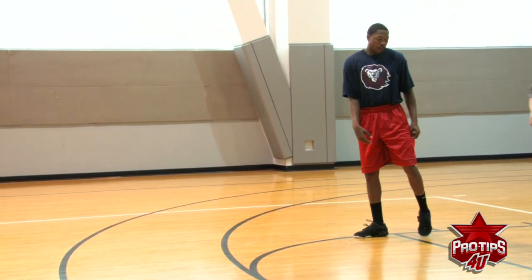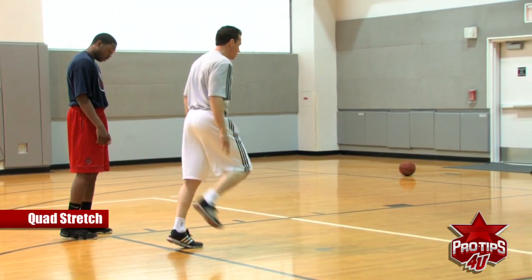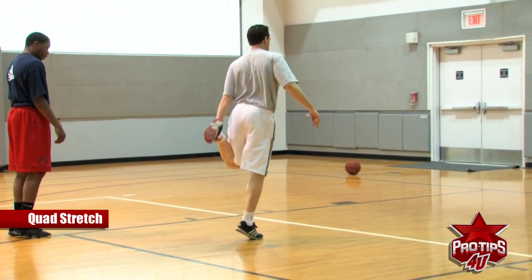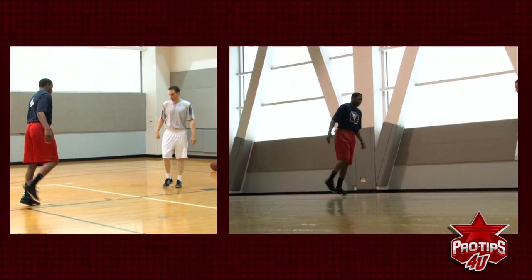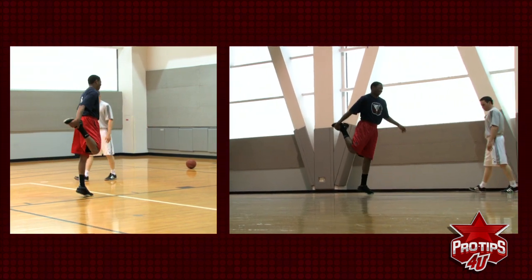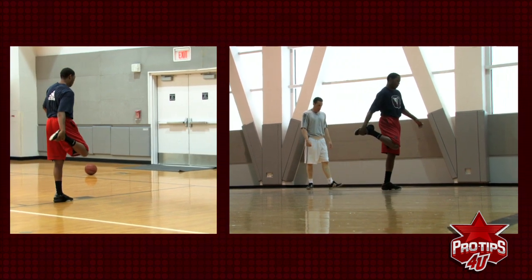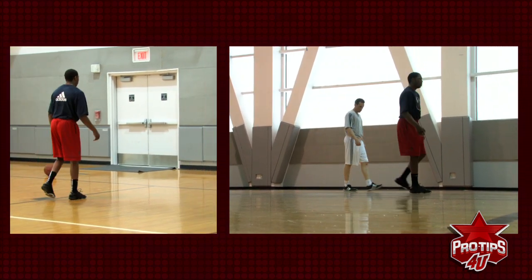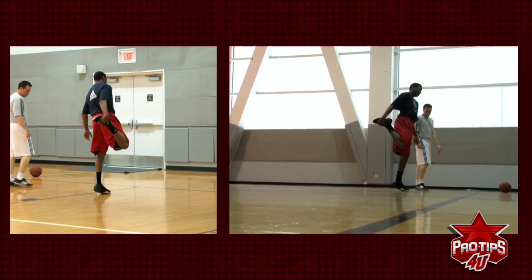Going back, quad stretch. Grab your ankle, pull through, up on your toe. Get a quad stretch.